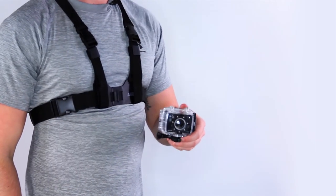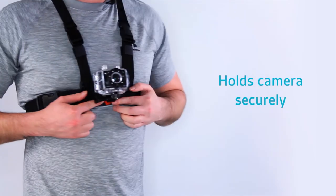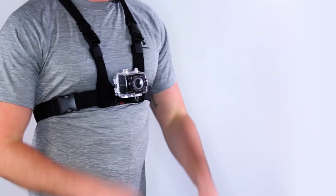Take your Kit Vision Edge HD10 camera, slot it down into position and use the orange support to make sure it doesn't become unclipped by itself. And you're ready to shoot.